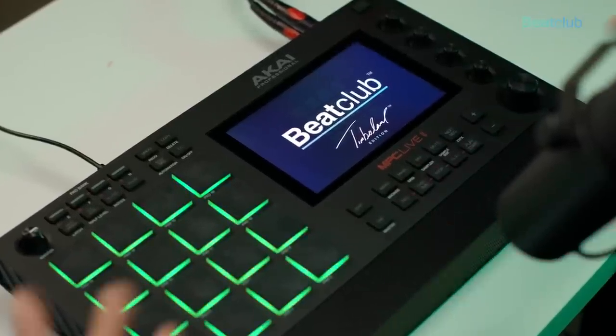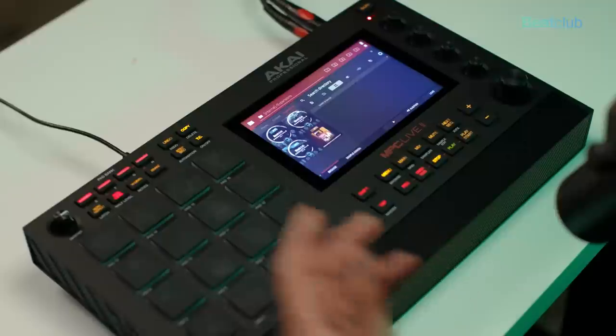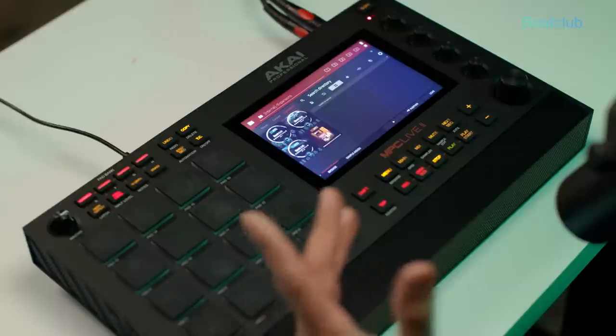When we turn on this MPC, we get started up with the Beat Club Timberland limited edition welcome page. As soon as we jump into the browser, we'll see that it comes pre-installed with the Beat Club Essential Sound Pack Volume 1 through 3.